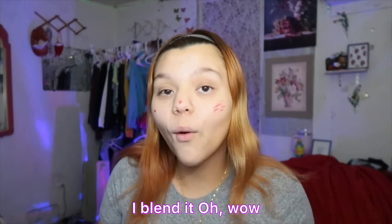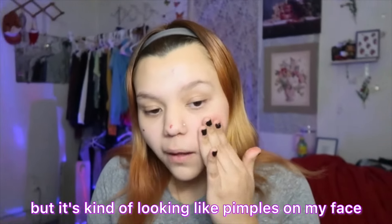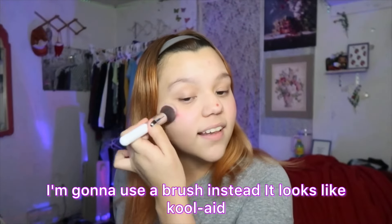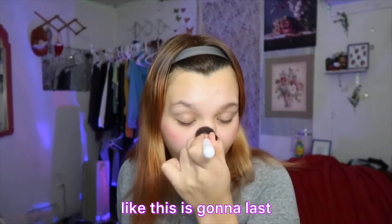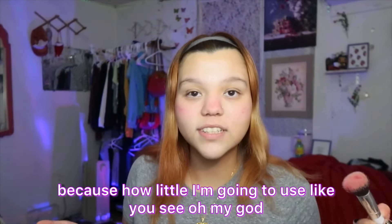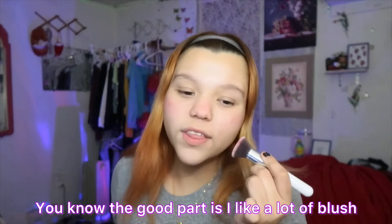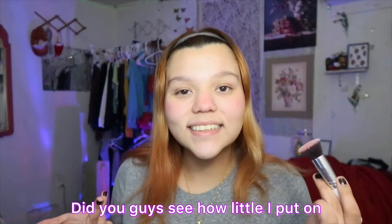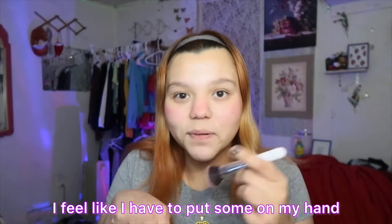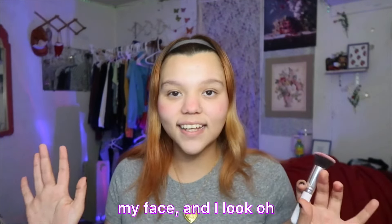The next one is the ELF blush — it's a dupe for the Rare Beauty blush. This shade is called 'very well.' I didn't know it was going to be more of a pink color — it's more of a purple shade. I actually do have the actual Rare Beauty one, which is the Lacrim Beauty one. I was going to get an orange one but then I saw this purple shade and wanted to try it. I'm going to put a tiny dot on my cheek.